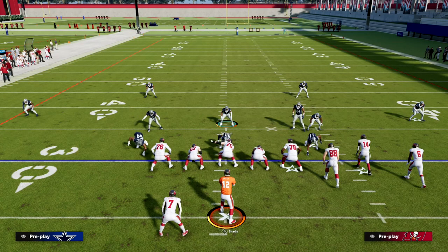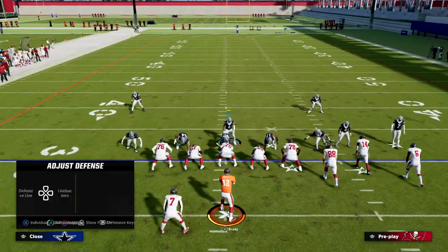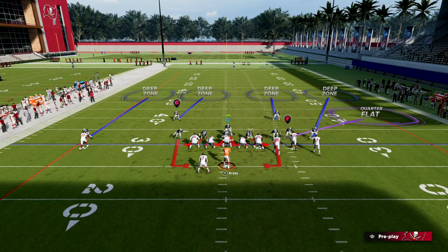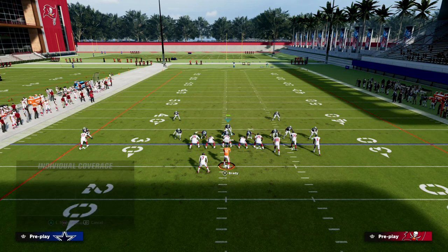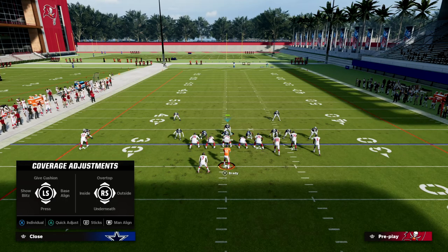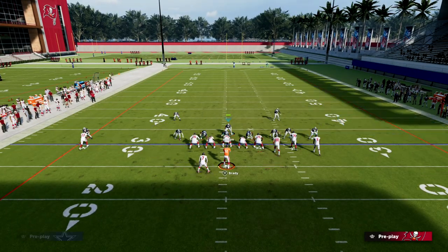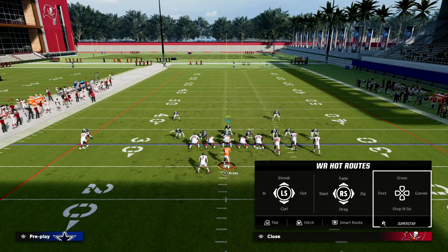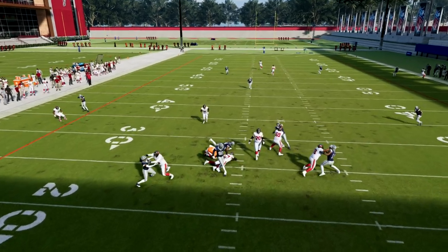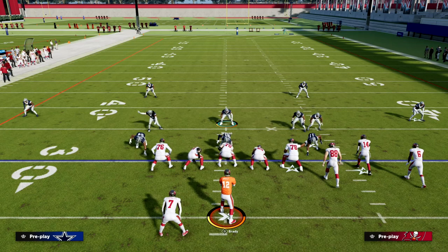Another great thing about having a split safety coverage is the ability to send heat at the quarterback. When they're putting five out a lot, you can run match to the right side and zone or man to the left with a scissor adjustment. Deep-half the right side player and hard-flat the slot corner. This stops a lot of quick passing — you mainly need to watch out for the tight end seam. The goal is to get quick pressure for a sack. This defense is really powerful because it disguises incredible pressure with incredible coverage.